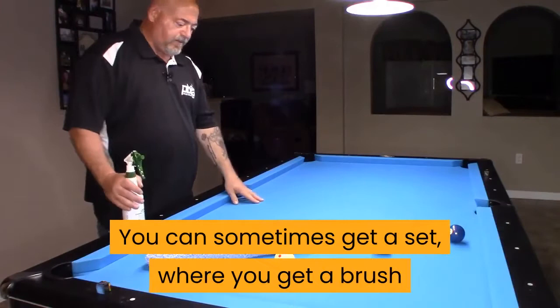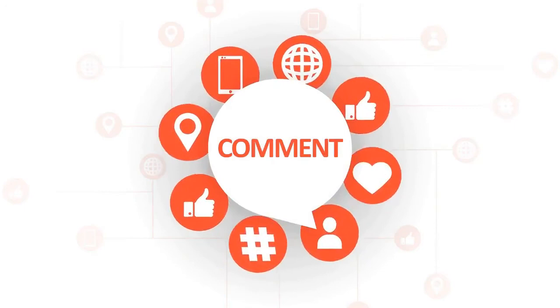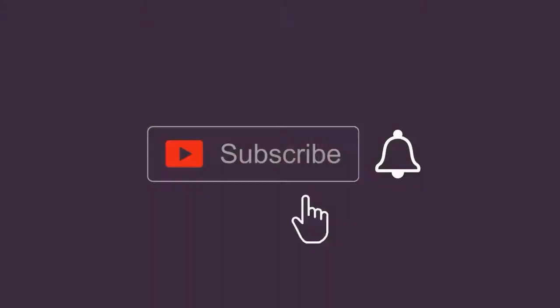So that's it from our side. Let us know your views in the comments section down below. Please don't forget to like and share this video with your friends, and subscribe to our channel for more interesting content like today. We hope you enjoyed our video, and we will see you next time.